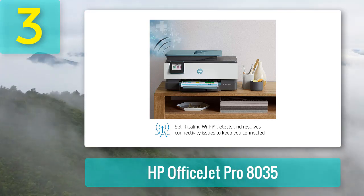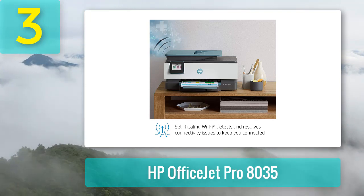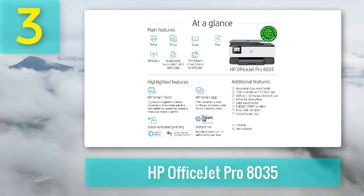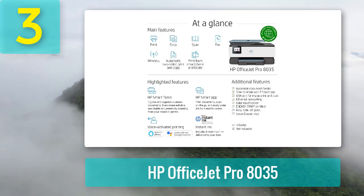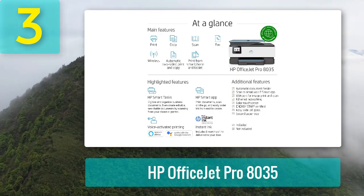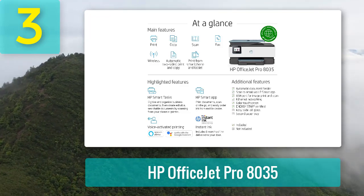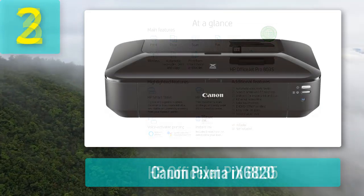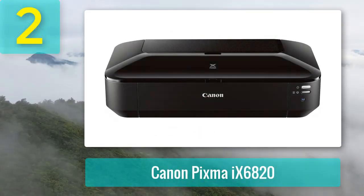The HP OfficeJet Pro 8035 comes with self-healing Wi-Fi to help ensure you stay connected and minimize interruptions when working on your projects. It also features built-in security essentials to help safeguard your privacy on the internet. Best of all, when you purchase this printer, you get a code to redeem up to eight months of ink delivered to your doorstep — a good way to save money on ink.